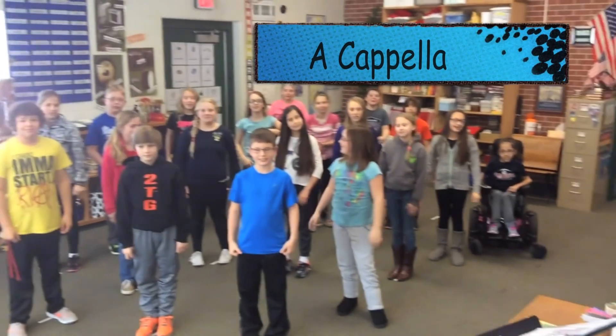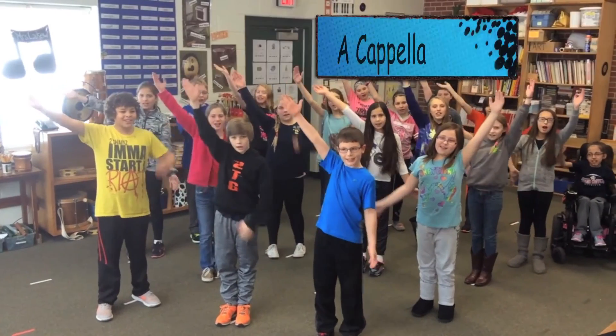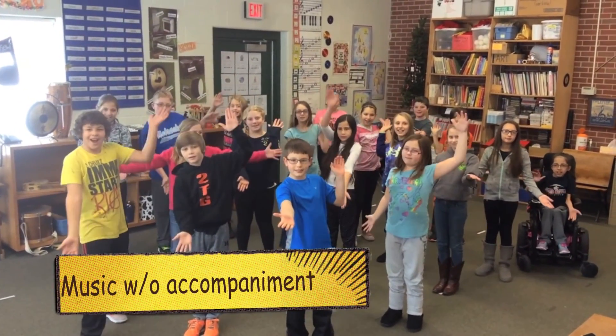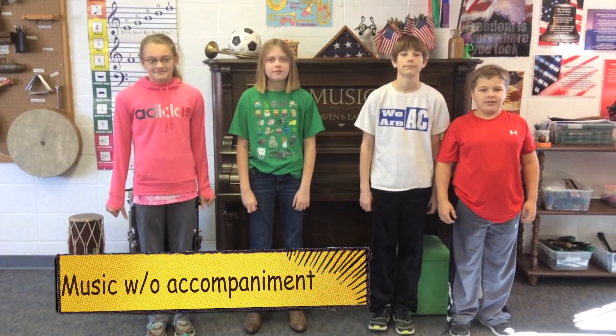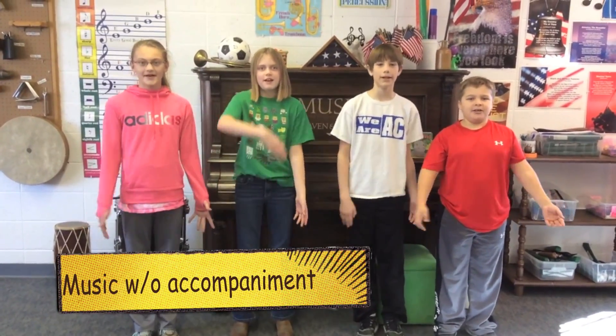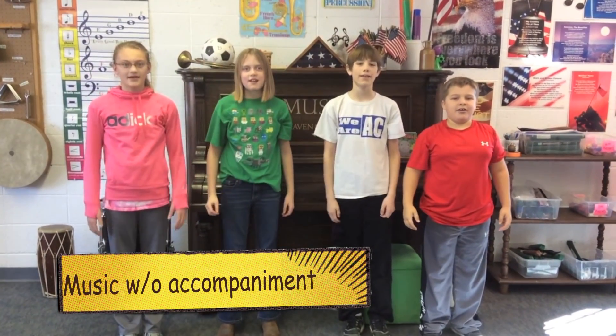Hey guys, what is acapella? Acapella, acapella, acapella — music without instruments. All right guys, what is acapella? Acapella, acapella, acapella — music without instruments.